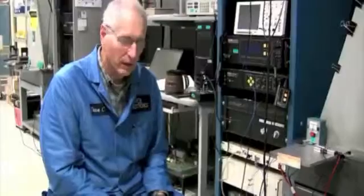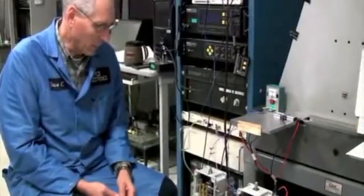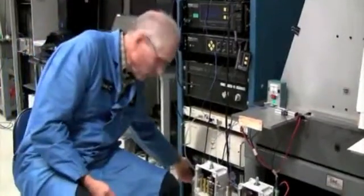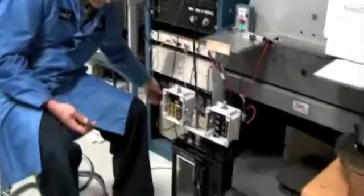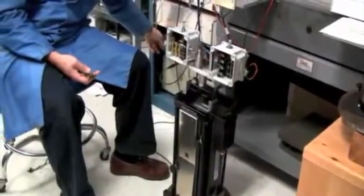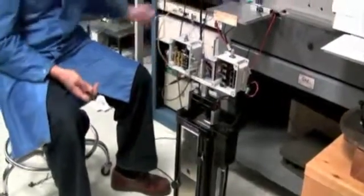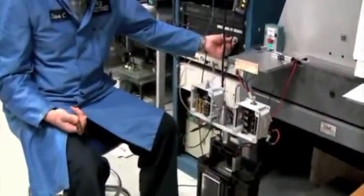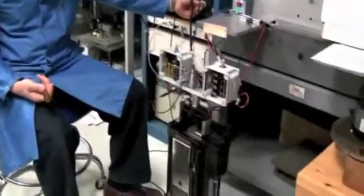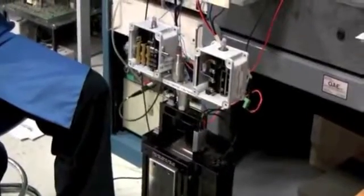Our first test condition will simulate a 100 RPM fan pure unbalance. I will initialize the long stroke shaker and gradually increase the amplitude until we see one of the switches trip. You can tell that a switch has tripped from the LEDs.